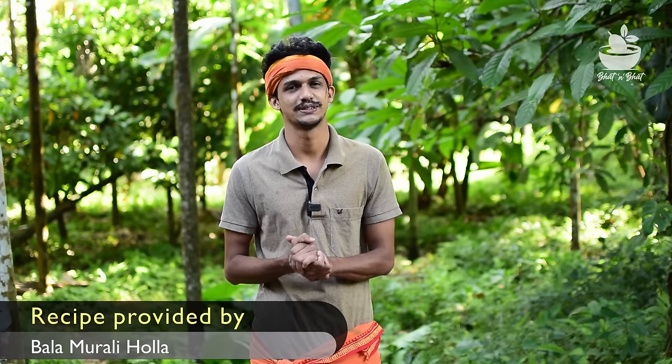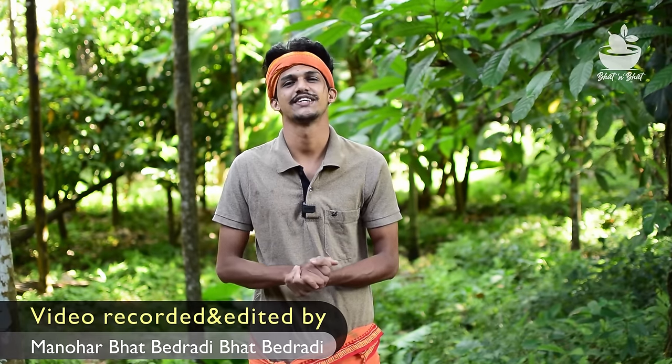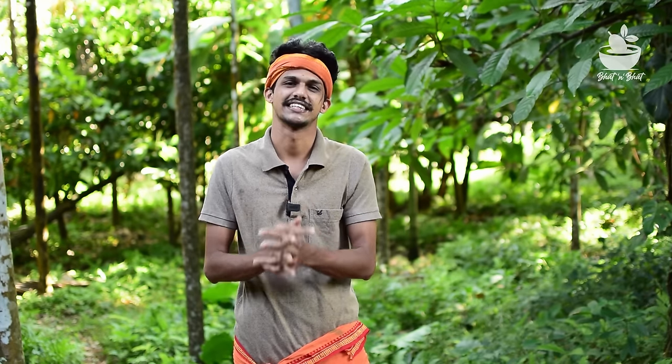In my video, I'll try to help you. If you have a chance to eat the chapati, you can taste it. If you like the video, please like the video and share it with your friends. If you want to subscribe to our channel, you can support us. If you want to follow our videos on the Facebook page, please follow us. Namaskar.